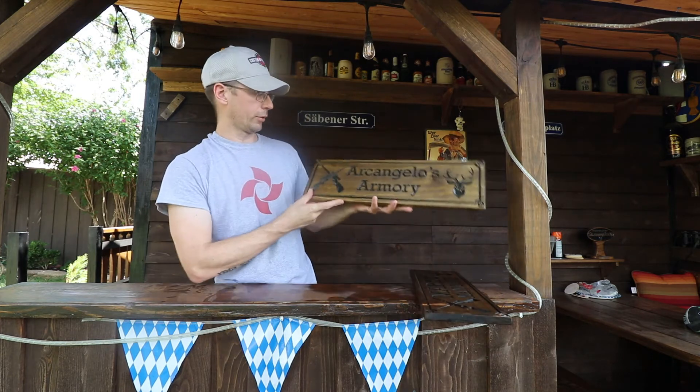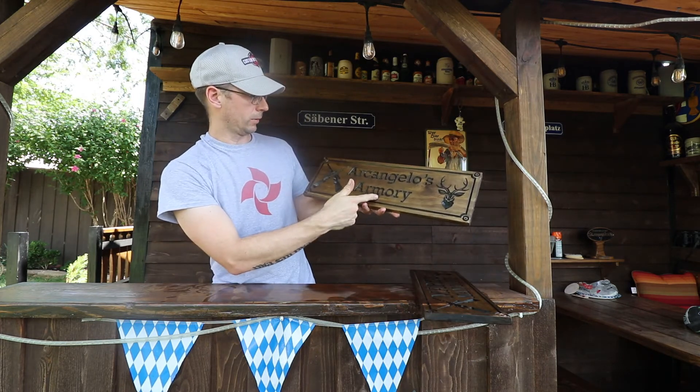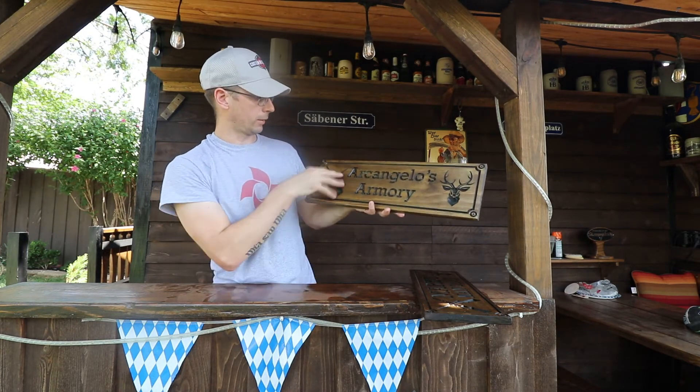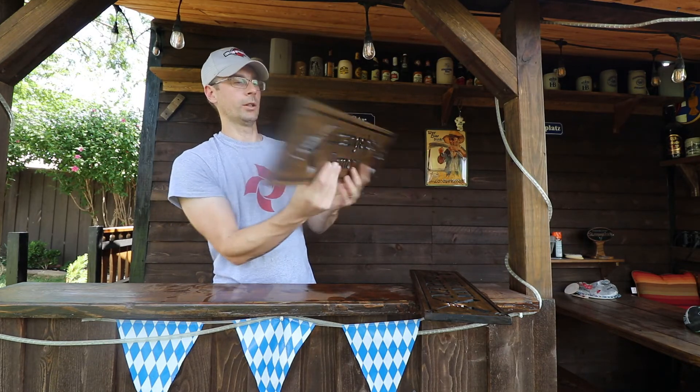Here's a different version. Again, text can be changed out and customized. However, you can also change the deer head, different rifles, assault rifles, whatever you like. We can do it for you.